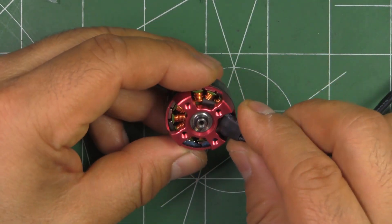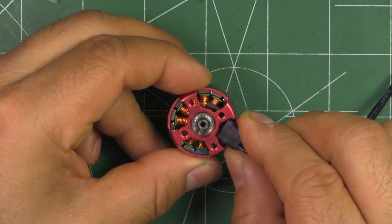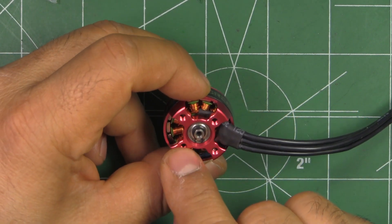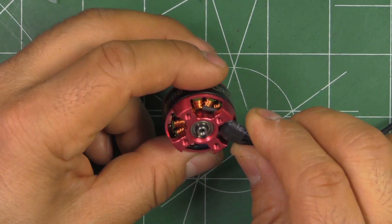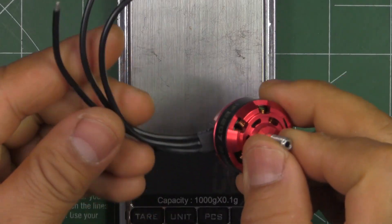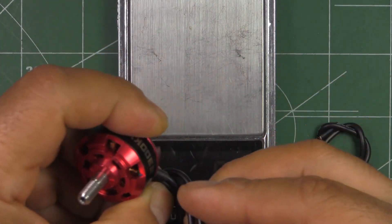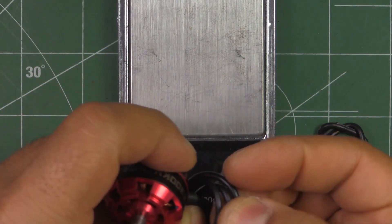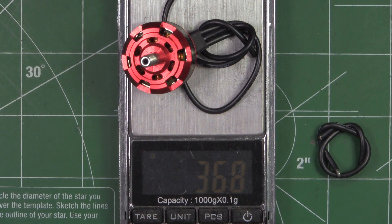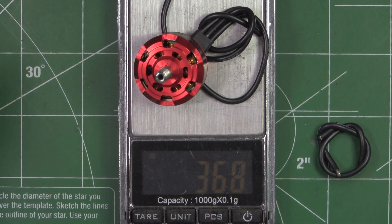The motor has a pretty good air gap. We'll take a closer look at it on the magnifying glass shortly. It's pretty standard overall. Let's see what it weighs with 95 millimeters of 18 gauge wire. That comes in at 36.8 grams.